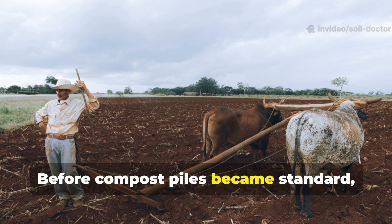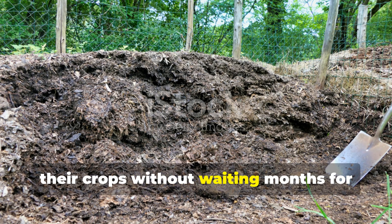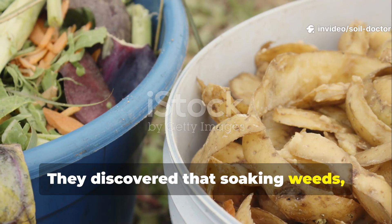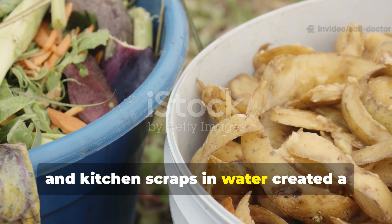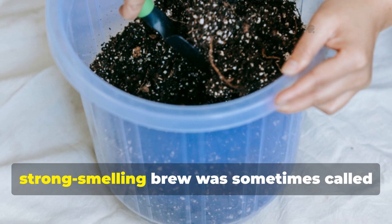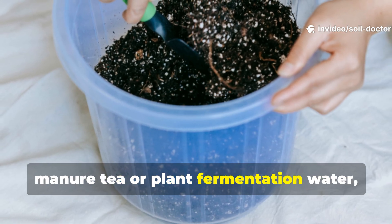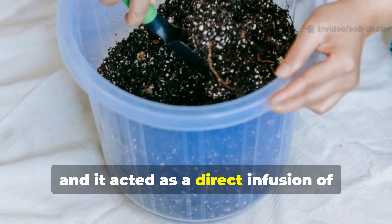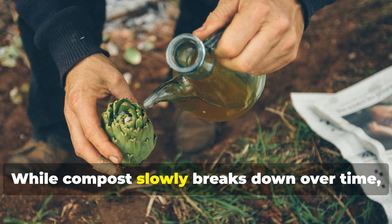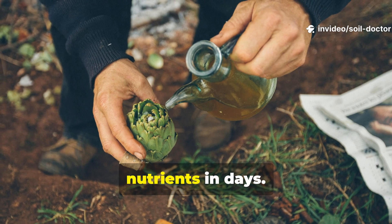Before compost piles became standard, farmers needed a way to quickly feed their crops without waiting months for organic matter to rot down. They discovered that soaking weeds, grass clippings, and kitchen scraps in water created a fermented liquid packed with nutrients. This dark, strong-smelling brew was sometimes called manure tea or plant fermentation water, and it acted as a direct infusion of soluble minerals and microbial life. While compost slowly breaks down over time, these teas delivered plant-ready nutrients in days.